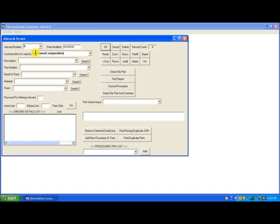I just typed in the customer name. Next I will go to description and enter that. Now part number. Now barrel or rack. Now material. Now finish. Now I have to type in a password for altering the job card. Now I will click the OK button to save it.